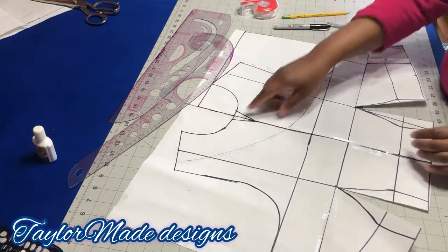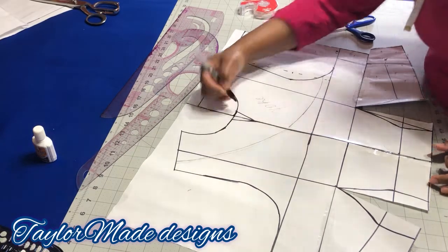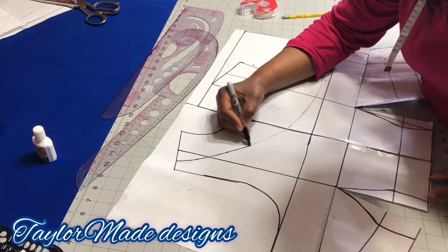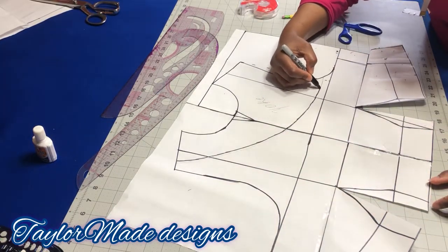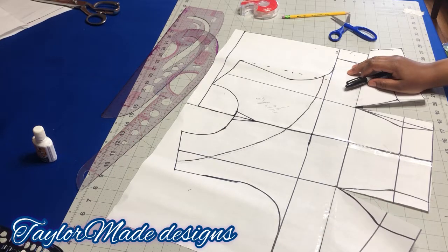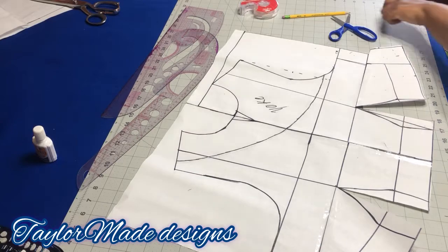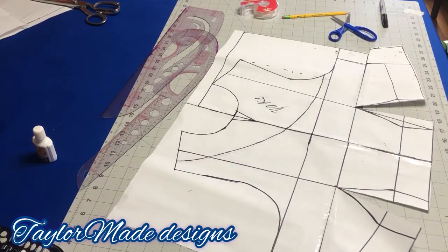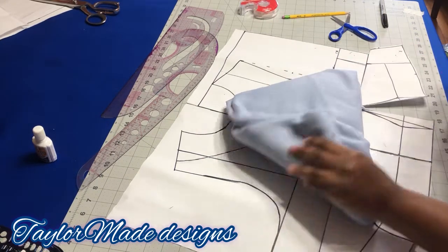That's your yoke — the part that you're going to put on your bodice. Ensure that both sides are the same, then trace this out. This is basically what you need for the bodice part — this is the part where the yoke is going to be. This is the fabric I'm going to use for the yoke part; I couldn't get anything closer to it, so I'm just going to cut this out.